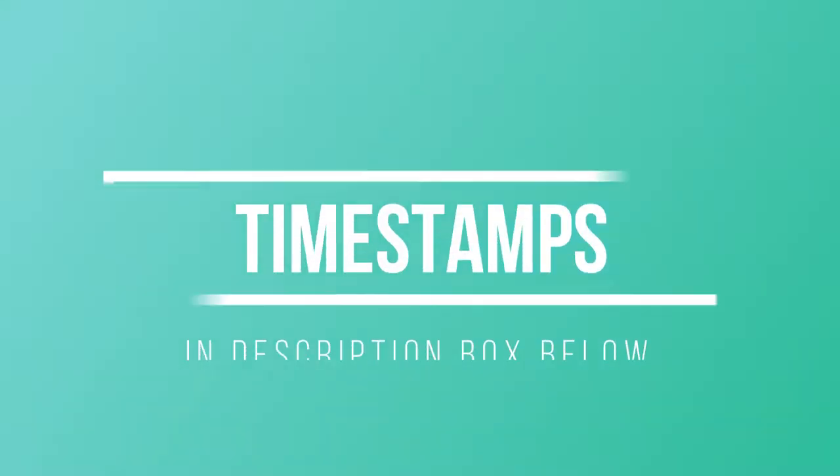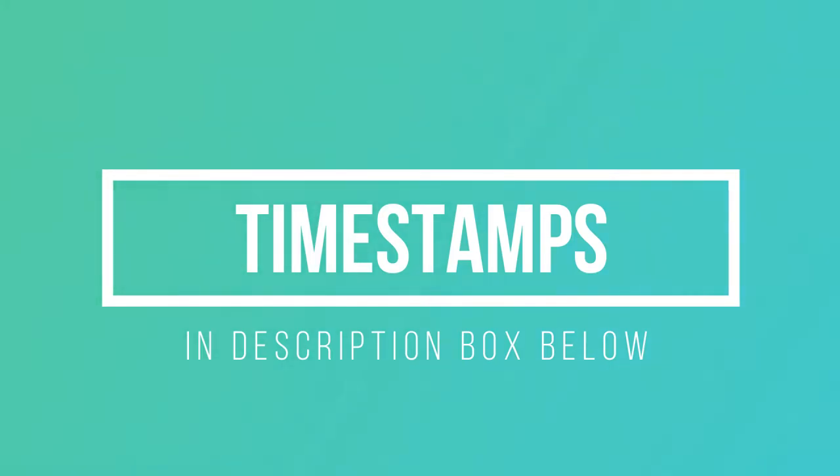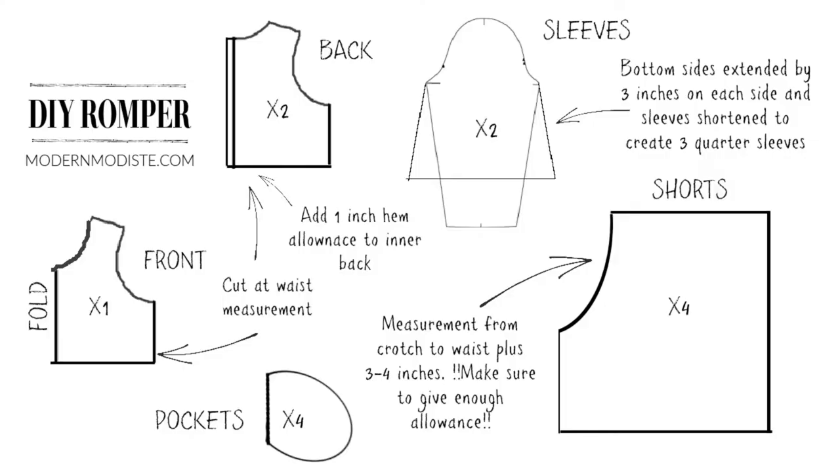Timestamps are in the description box if you want to skip through this video. Hi and welcome to my channel Modern Modiste. In today's video I'm going to show you how I made this romper.